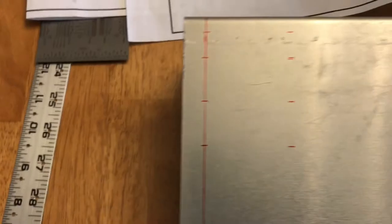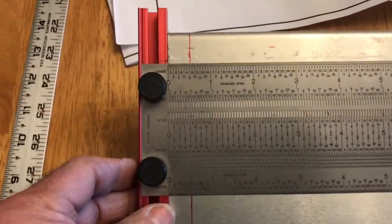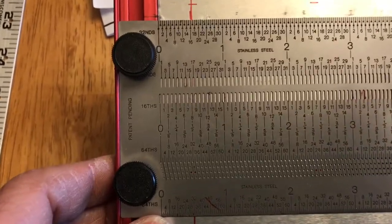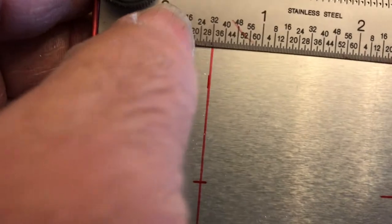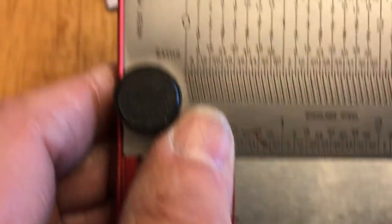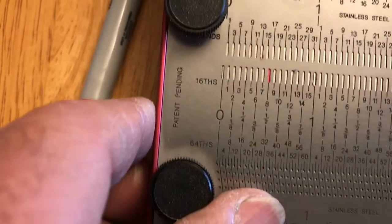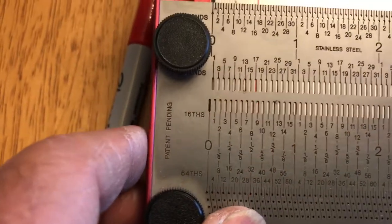This is half an inch in from the edge. I love this ruler — you'll be able to see through here and see it right there as I'm drawing it. So that's the half inch line. The next one was the 17 and a quarter, measured from the end.